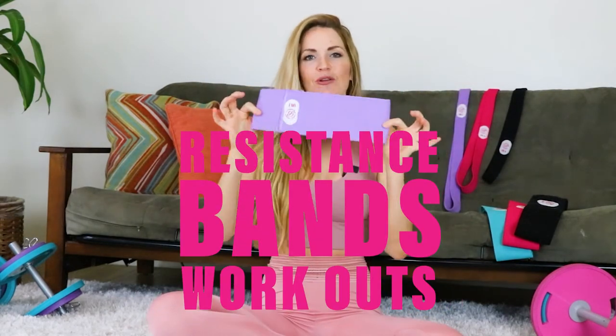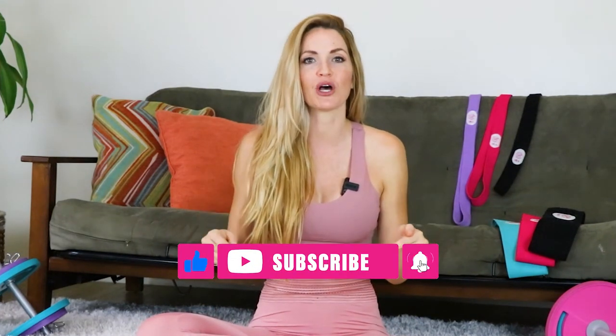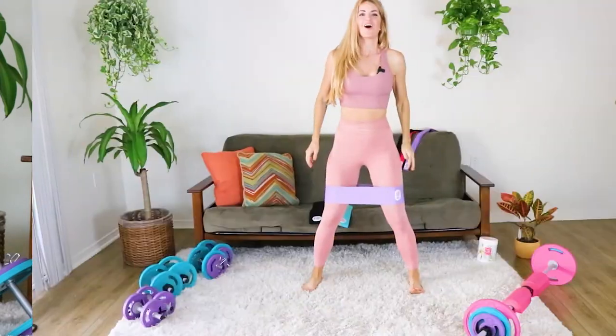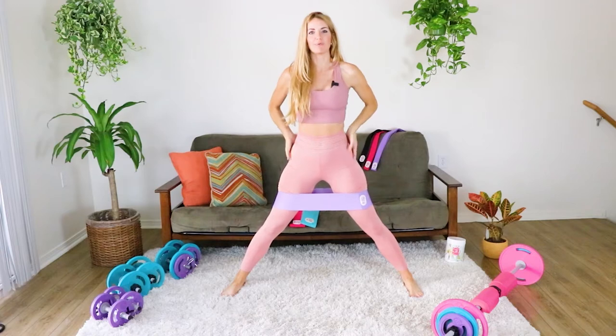What's up, you guys! Danita with bootybands.com and today we're gonna be doing a resistance band workout to really bubble that booty. Make sure to like, subscribe, and hit the bell notification down below so you get notified of the next workout. Let's get started with our resistance band workout to really help that booty. Let's begin.